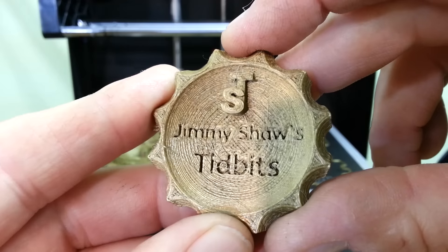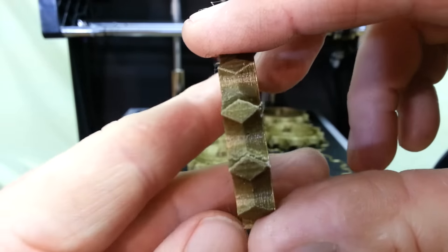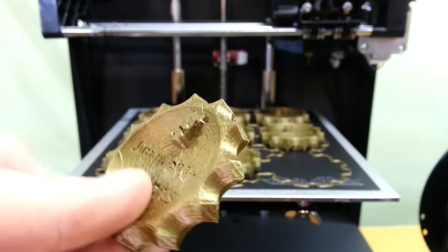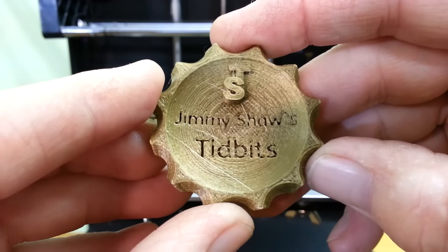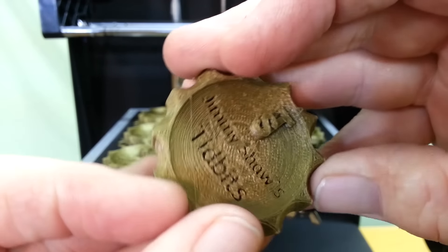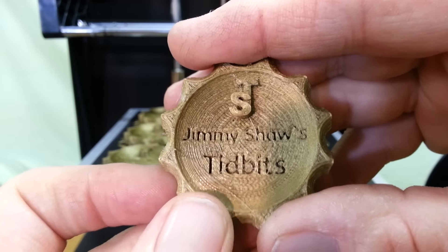This is going to be an ongoing project for the foreseeable future. I also scaled it down on thickness and printed this one at 0.15mm layer height instead of the 0.1mm used on the rest of them, and it still printed out really nice. Anyway, that's going to do it for this video.